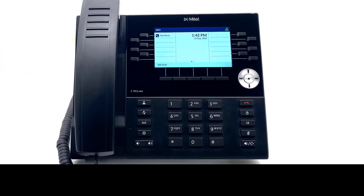The 6930 Wi-Fi enabled phone allows users to connect their phones using Wi-Fi instead of needing a network cable connected directly to the phone. Wi-Fi must be enabled and configured before this feature is available. Your system administrator must enable Wi-Fi.